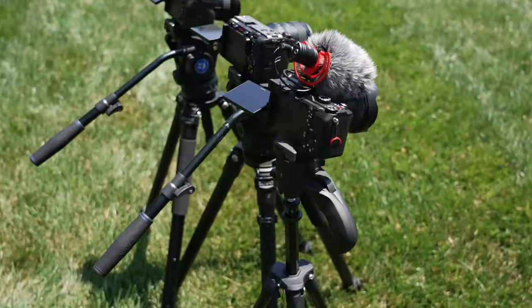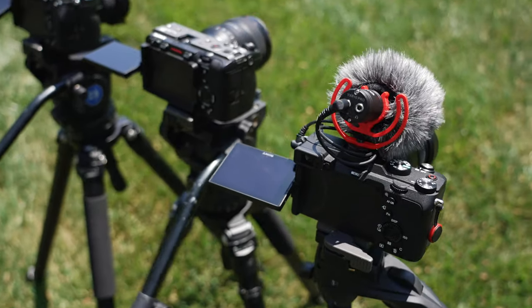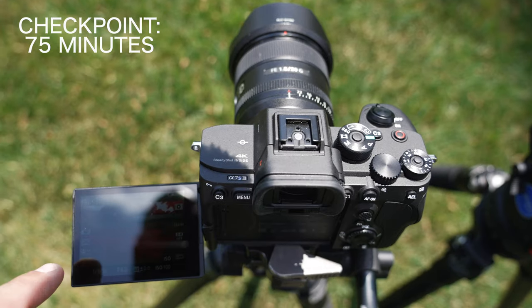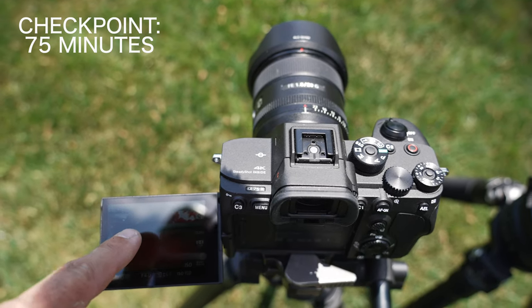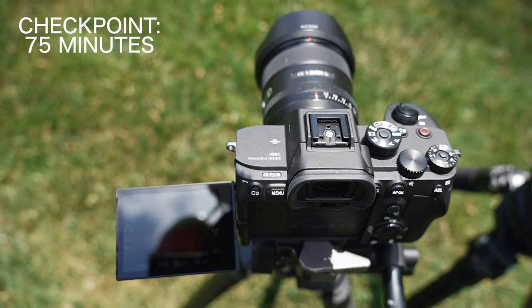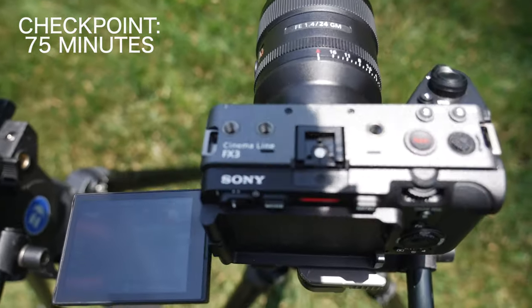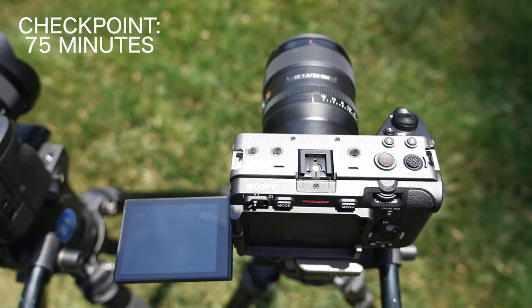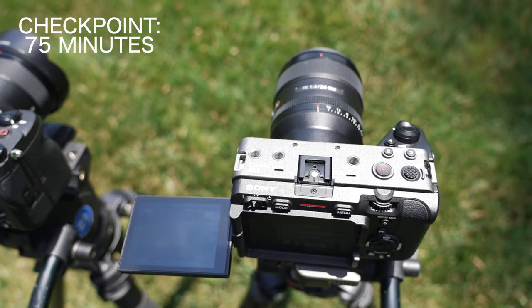The A7C has called it quits at just about 30 minutes. Now at one hour and 15 minutes into the recording, the A7S3 still has no overheating at all — not even a little status symbol — at 46% battery. The FX3 is the same: no overheating symbol, at 39% battery.